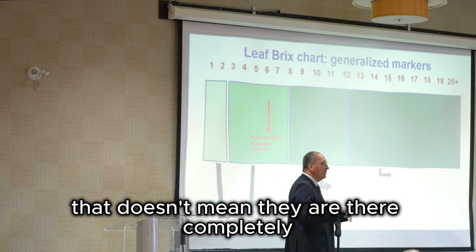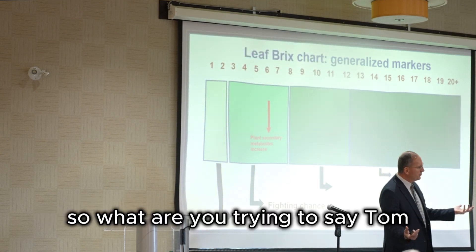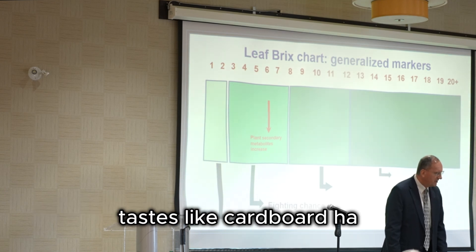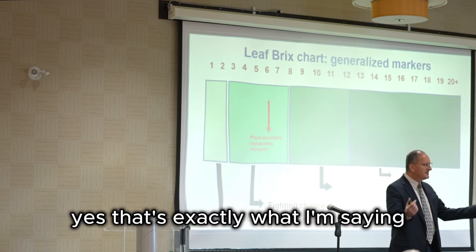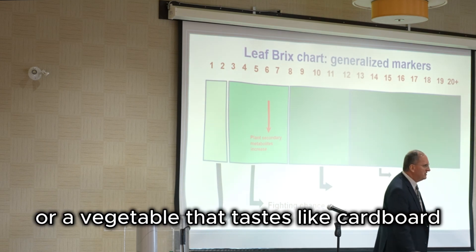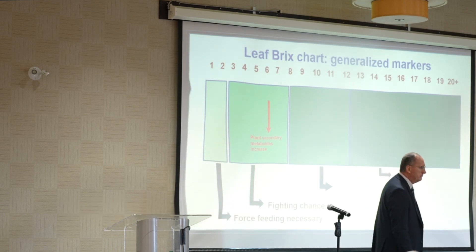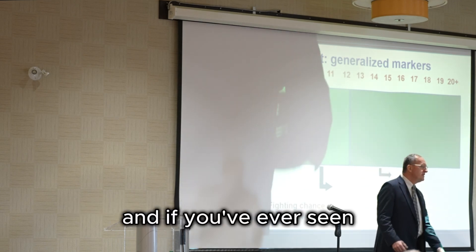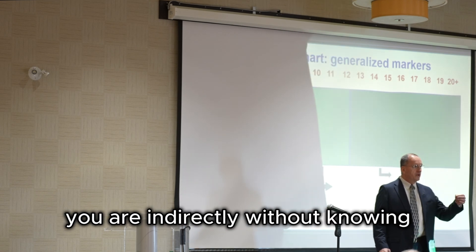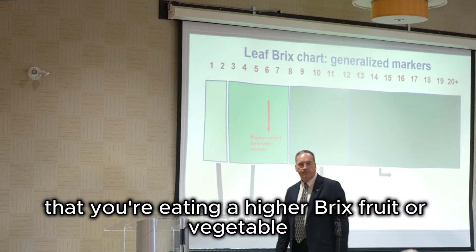These secondary metabolites begin in earnest at about six brix — that doesn't mean they are there completely, that means they are starting to build up. So what am I trying to say? Am I trying to tell you that anything below six brix tastes like cardboard? Yes, that's exactly what I'm saying. If you've ever had a fruit or vegetable that tastes like cardboard, I can tell you what the brix was. And if you've ever tasted a healthy fruit or vegetable, you were unknowingly eating a higher brix fruit or vegetable.